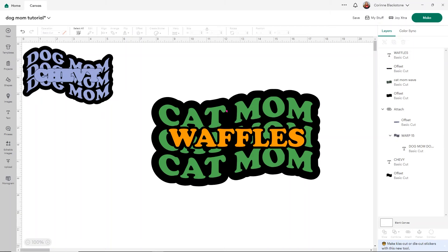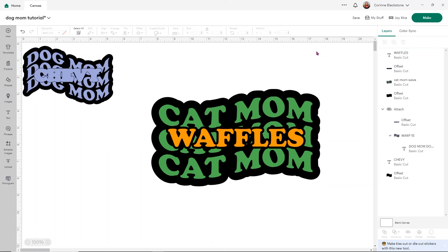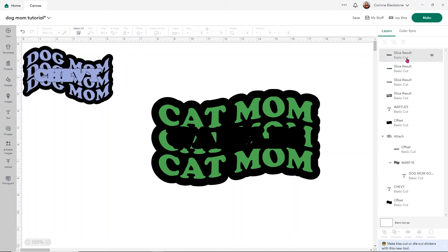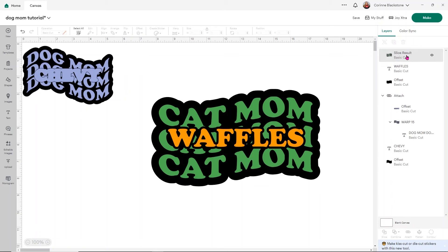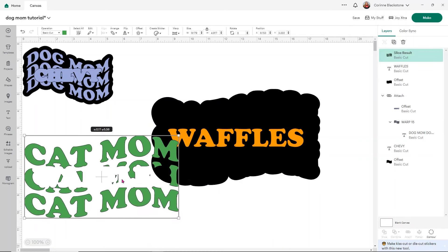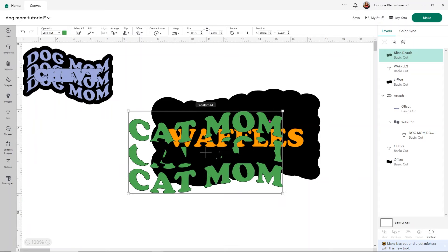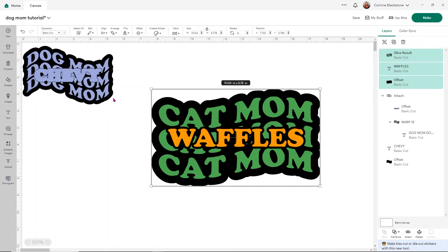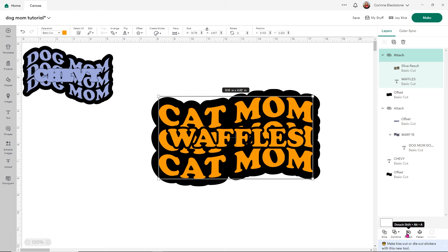Now I'm going to select the entire design, align it, and center it. This is where the magic happens with not using Design Space to create the whole design. Grab the offset, then hold Shift and grab where it says Cat Mom Wave, and go ahead and click Slice. Then get rid of the parts you don't need — the top three slice result pieces. When I move this over, do you notice there are no little pieces or parts? That's what makes this so much easier when we go to weed. You're not going to have to layer anything. Then align and center again, center the Waffles name with the cat mom slice result, and attach them.